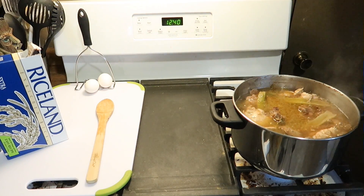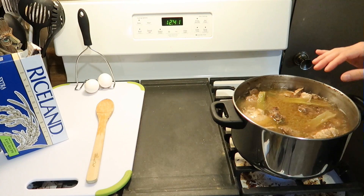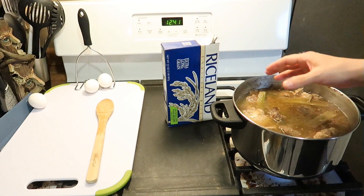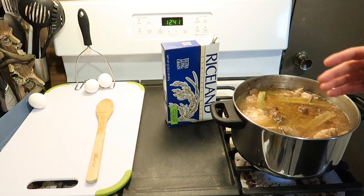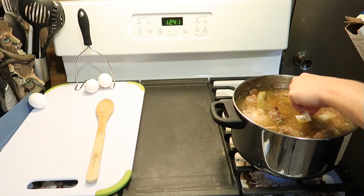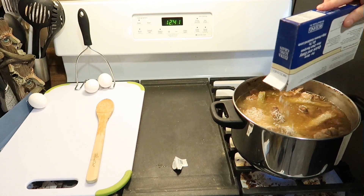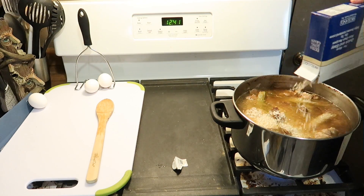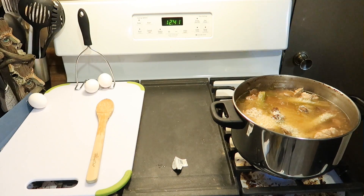Now we've been boiling or simmering for probably close to an hour and a half. I emptied a little bit of the water out because I felt there was a little too much. Now just two more steps. Second to last step is adding some rice — this is going to help harden up the mixture, kind of fill in all the water space, and create a more workable product. The rice will cook for about 20 minutes at most. I'm going to throw in about half a cup to one cup maximum, probably about a half a cup.